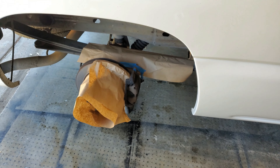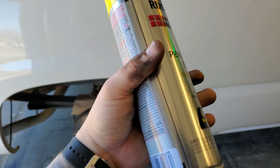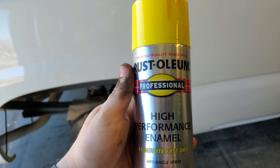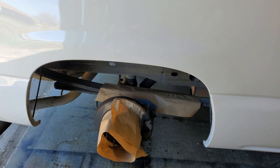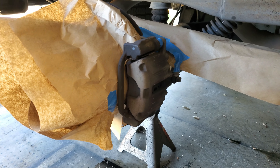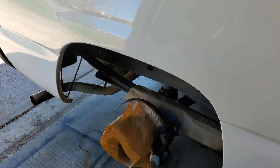As you can see here, we're actually going to go with Safety Yellow from Home Depot — Solium High Performance 15 Fast Dry Enamel.